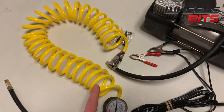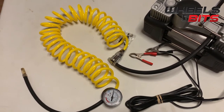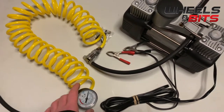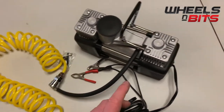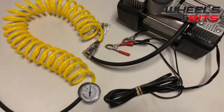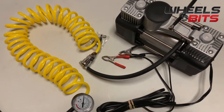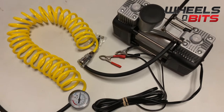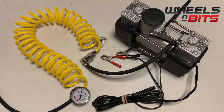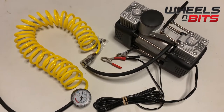It comes with a 3.6-metre power cable and six to six and a half metres of coiled airline, which pulls out straight to six metres. You've got the airline gauge and a simple on/off switch. It's a very good little compressor — 85 litres per minute, maximum 150 PSI. It's designed to inflate tires, inflatable waterbeds, and inflatable toys, but it is not designed to inflate a metal tank.